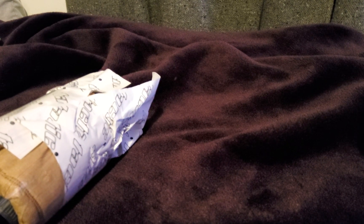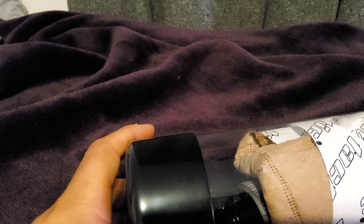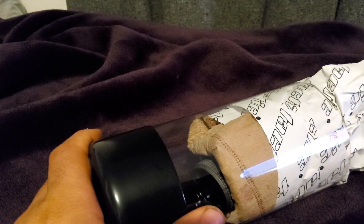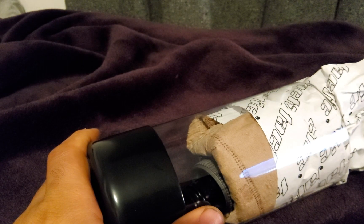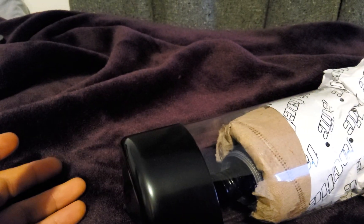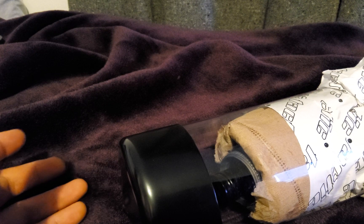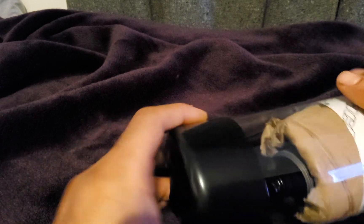Hi everyone, today I'm gonna present the Tactic hubs and I'll try to express my honest opinion about these hubs. I got them yesterday and I ordered the hubs like seven weeks ago — I don't know why it takes so long to deliver these.